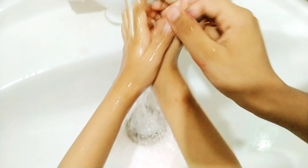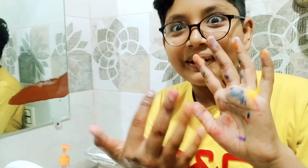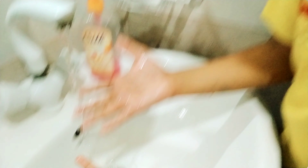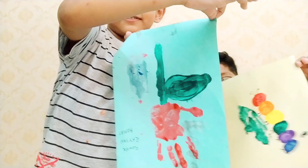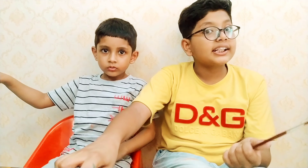We have to wash our hands — first Rayaan. Wow, look at the hand! You can see that Rayaan is completely clean. Oh my god, oh my god! The paint really does wash off.